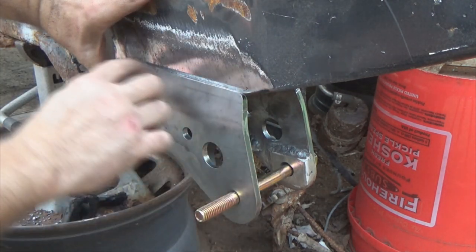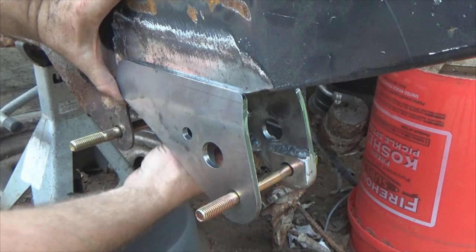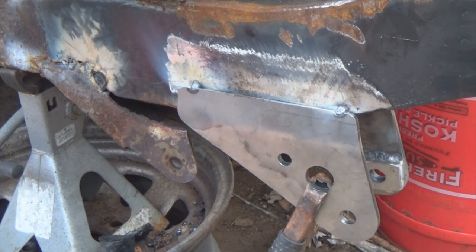Now I'm gonna take my MIG, put me a couple little spot welds in there, and we'll be good to go. Couple quick tacks — one there, one there — and the same on the other side. Once I'm happy with everything I'll go ahead and burn a good solid bead in here, and I'll also cut those spring hangers off.